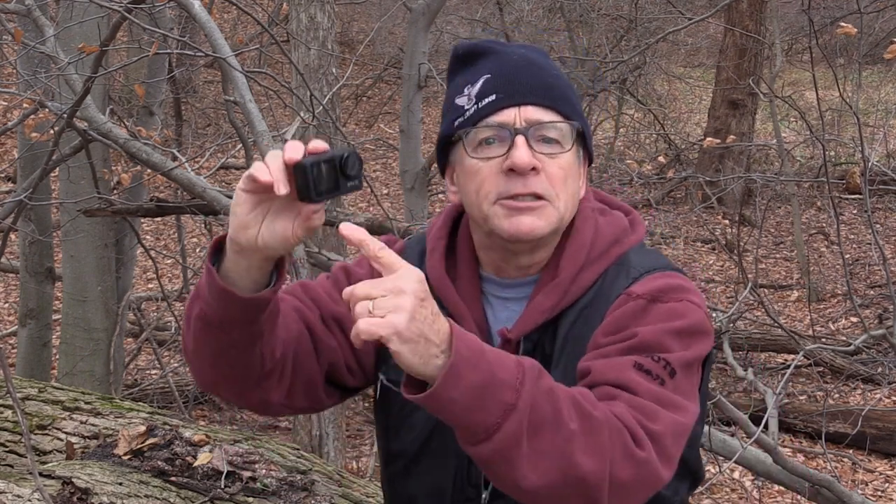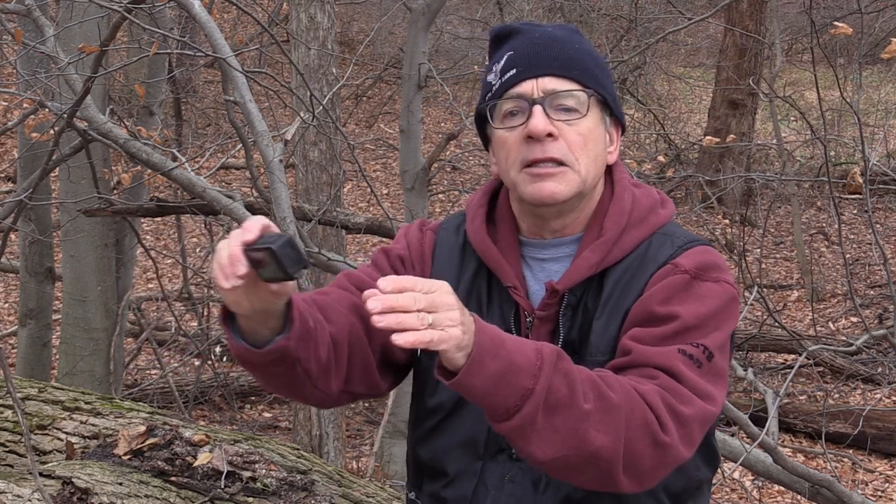Another nice thing — this camera has dual display screens. Most cameras have a screen on the back, which this one does, but it also has a little screen on the front which is great for doing selfies or composing your shot. You can see exactly what the camera sees. The other nice thing about this camera: it has a microphone input jack, which should allow you to get better audio.